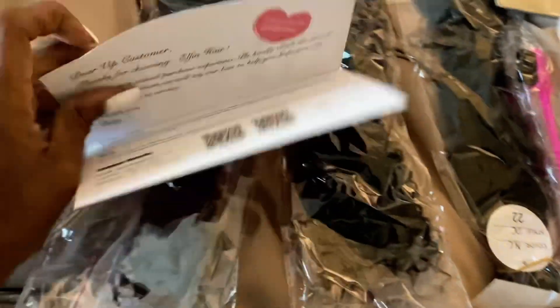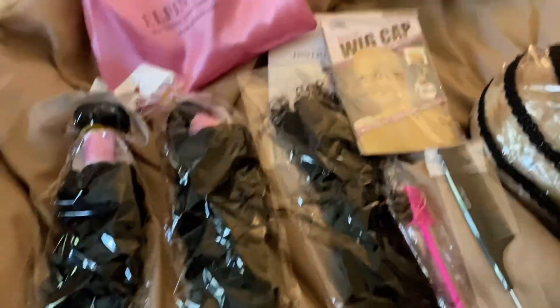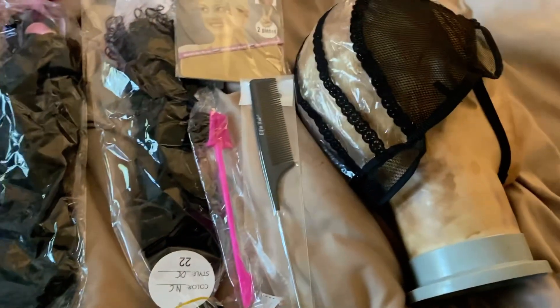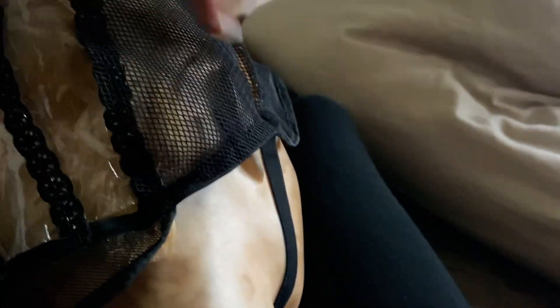I'm going to use one of those half wig caps I got from Amazon so I can touch my scalp and don't have to use the closure. I'm going to rip out that plastic part and just sew left to right all the way until I get to the top, then sew it into my head.